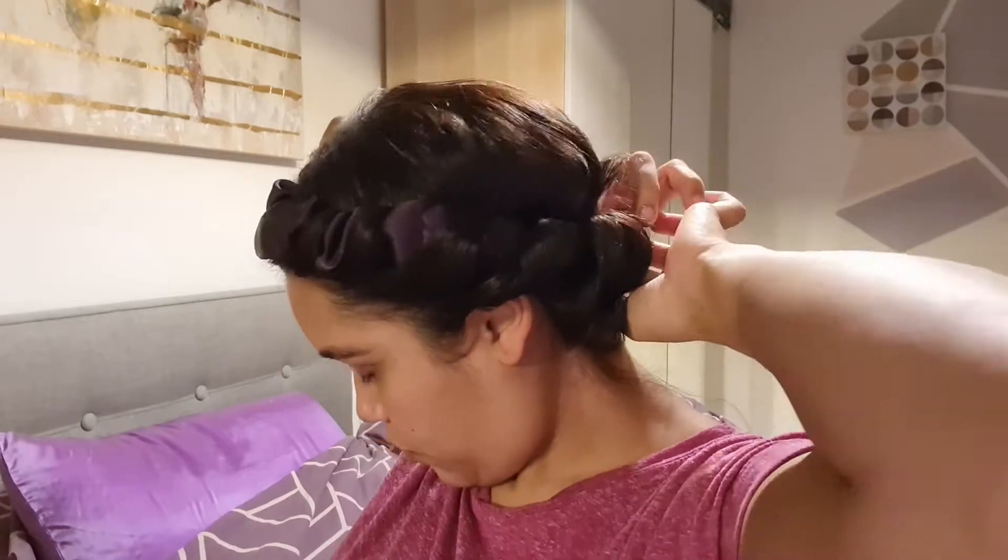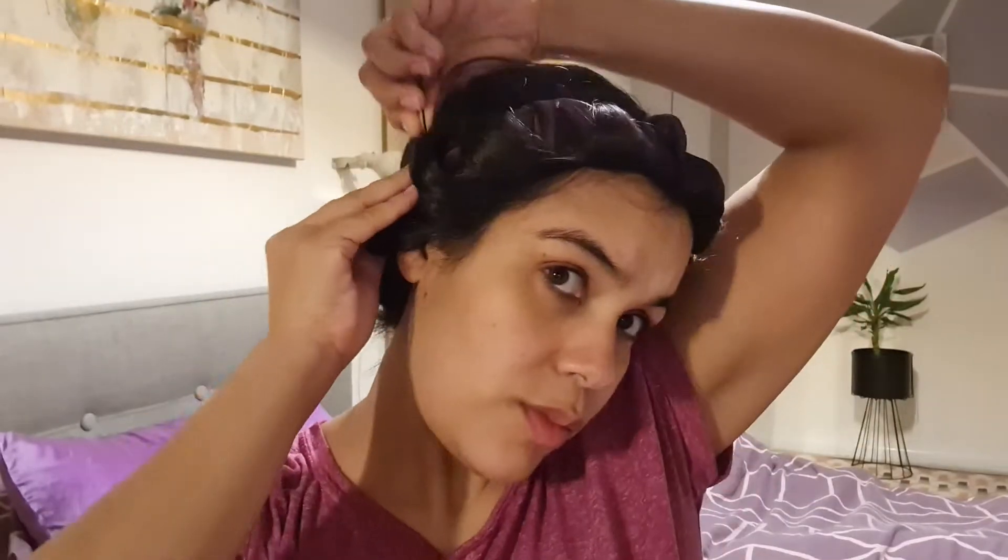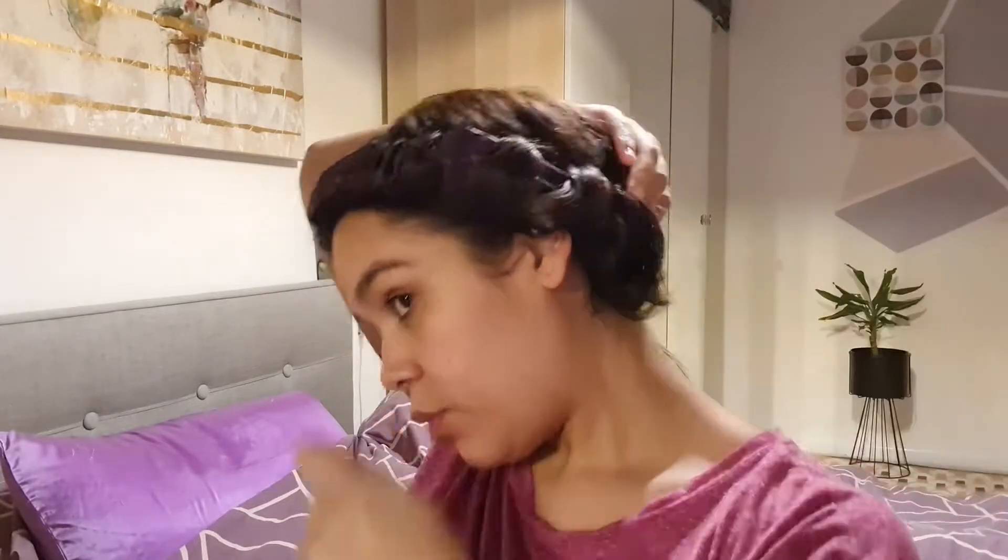For some extra security, I take some really long pins and just slide them along the curl and sort of underneath the band really loosely, and it just keeps my hair tucked in nicely.